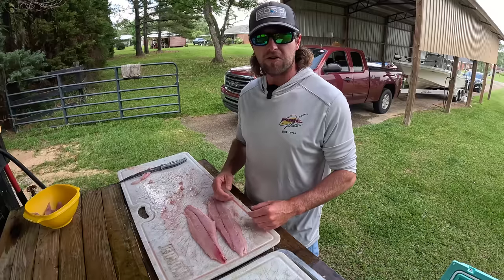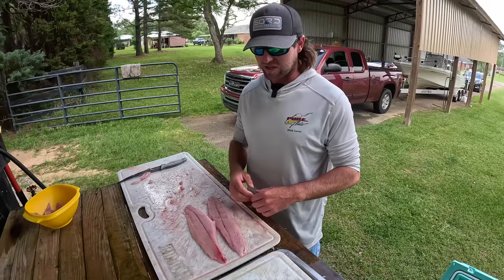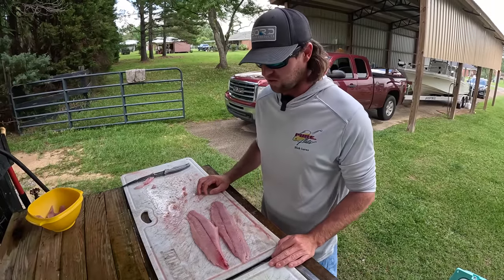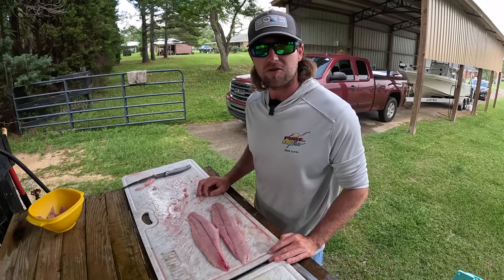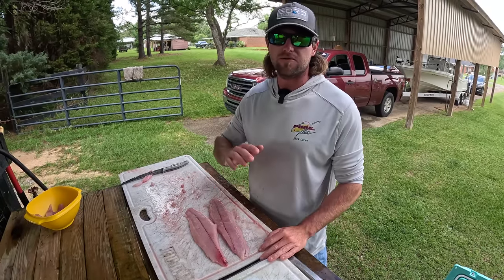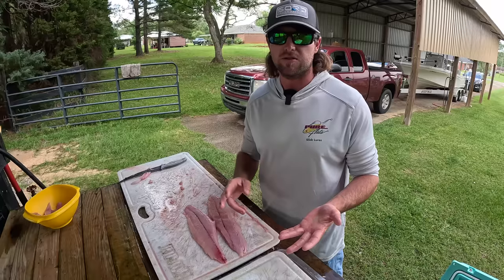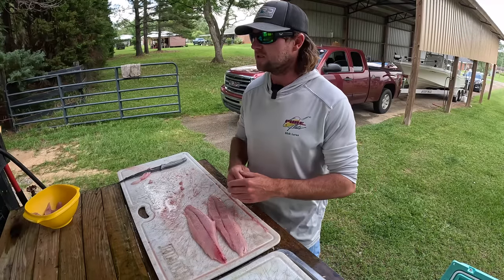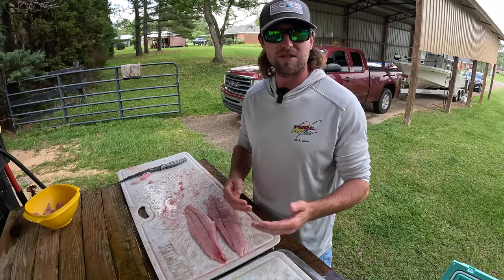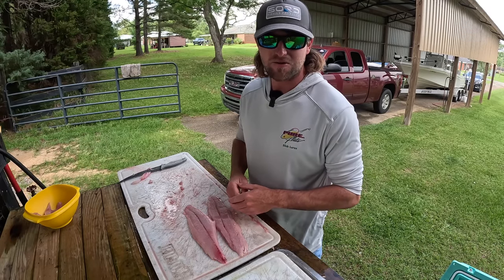I hope y'all enjoyed this video — hopefully you learned a little something. Me and Tanner had a blast out there catching these fish for the short period of time we were out there, and also having some fun with those sharks. Drop a comment below on what y'all would like to see next — mangrove snapper fishing, king fishing, going out deep, deep dropping. I'd love to get some feedback. Until next time, y'all stay safe — we'll see you on the next one.